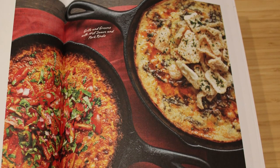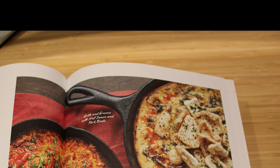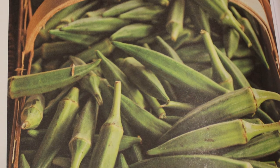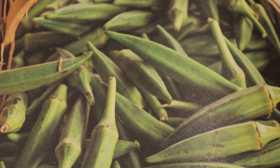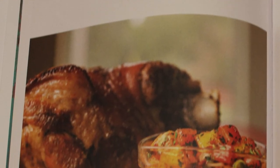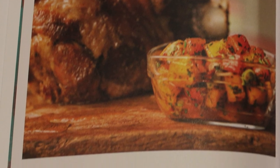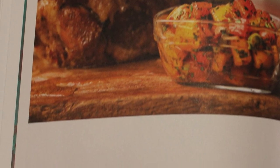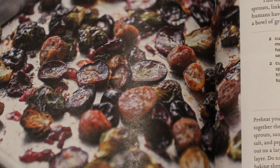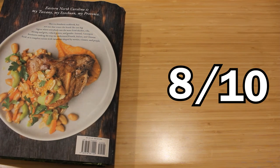I do like this book a lot. It's a very specific version of Southern cooking that you don't really see in other books — most Southern cooking books give a broad overview, whereas this one is hyper-focused on Eastern North Carolina, which I can appreciate. I love cookbooks on Southern cooking, and it's great to see something so focused on a certain region. The recipes I've tried from this book are really delicious, and if you're a fan of Southern cooking, I do recommend picking it up. I'm giving this book an 8 out of 10.